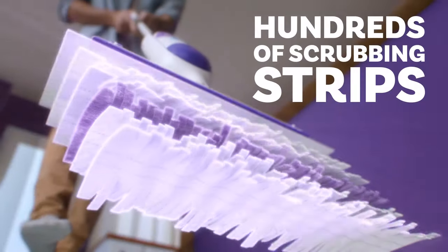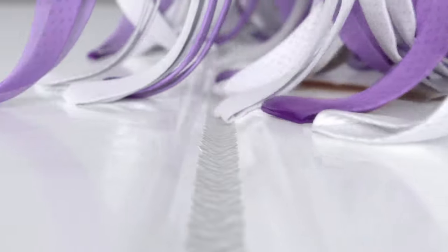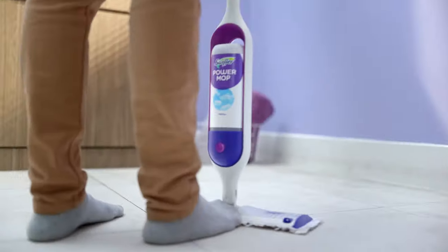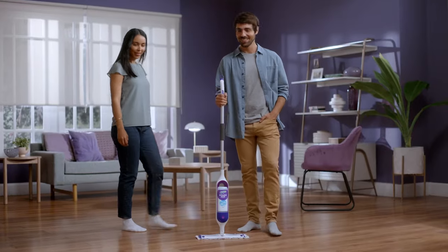Our new cleaning pad has hundreds of scrubbing strips that absorb and lock dirt away. And it has a 360-degree swivel head that goes places a regular mop just can't, so you can clean your home faster than ever.